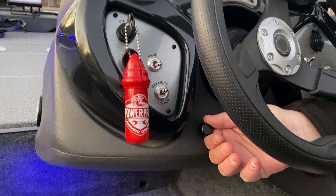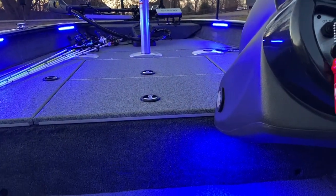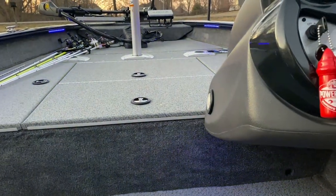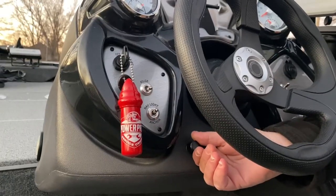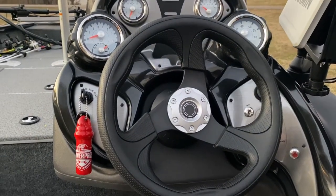It's a dimmer, so I can bring the lights up to full power. And if that's too much, I can bring the lights down depending on how it looks on the boat at night. Then simply turn it back off and kill the power to the Blue Water lights.